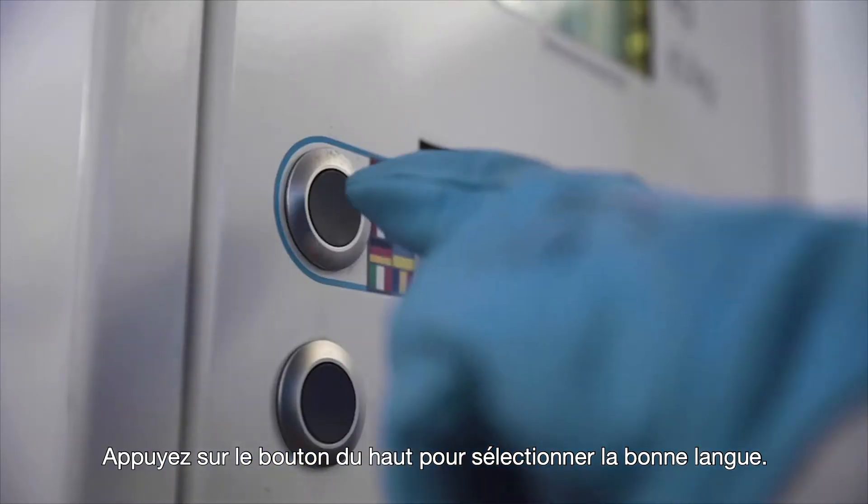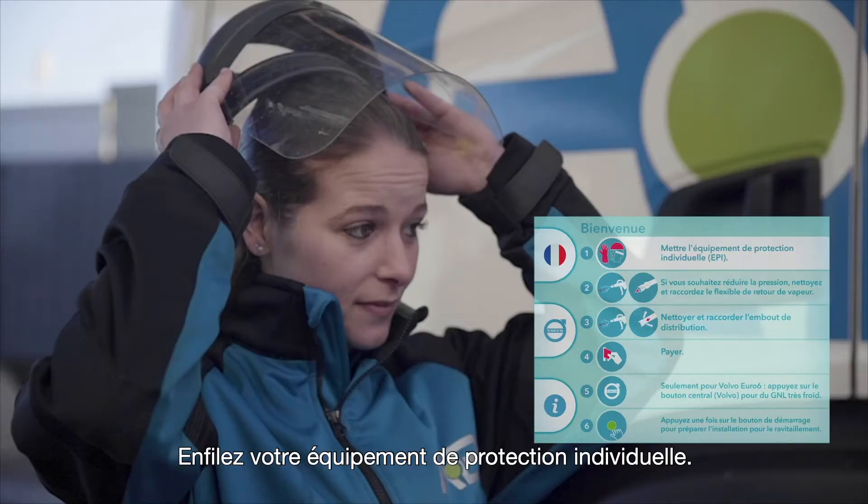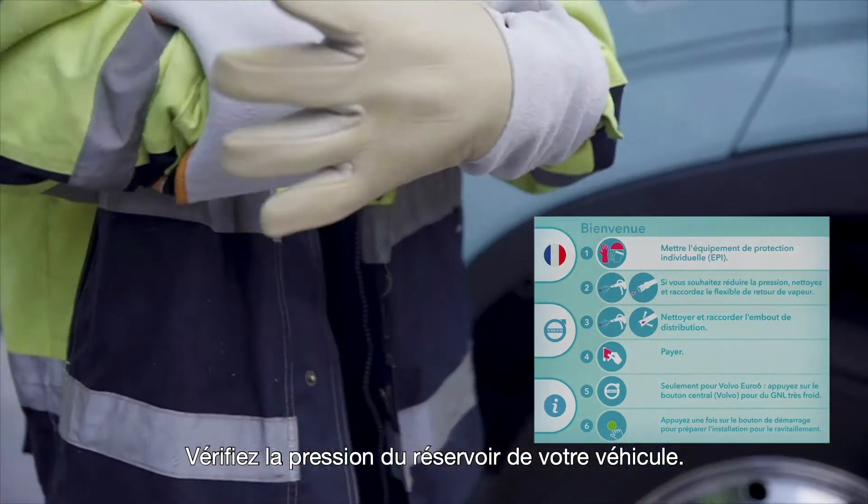Press the top button to select your preferred language. Put on your personal protective equipment. Check the pressure of your vehicle tank.